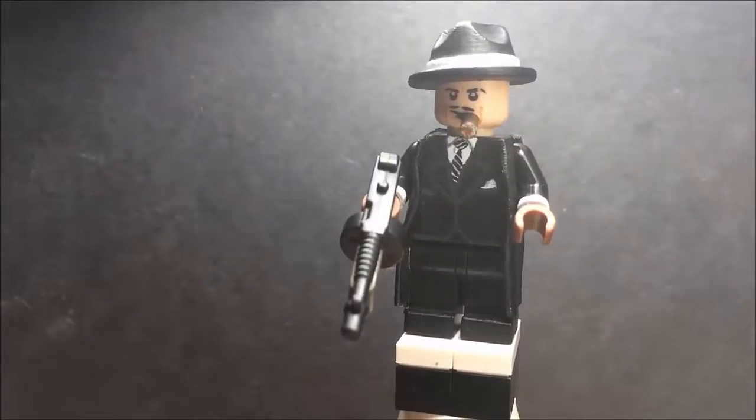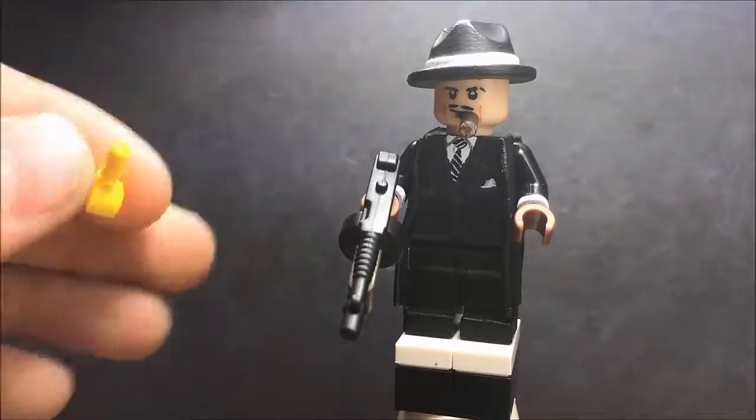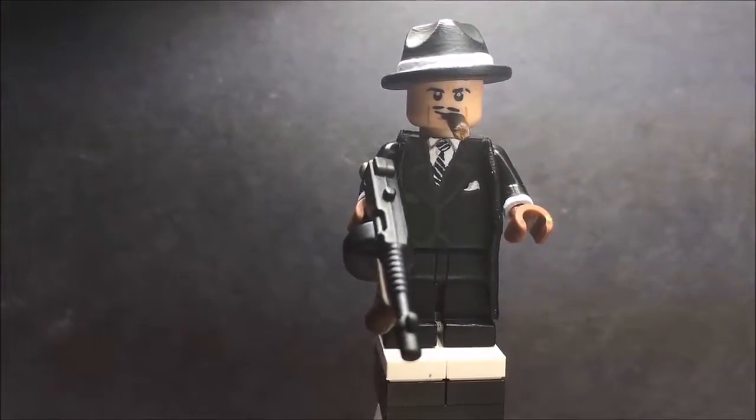If you're wondering how I did the cigar, I got a hand piece, cut the part that goes into the arm socket off, glued that to his face, and then painted it. So this is also a modified head.